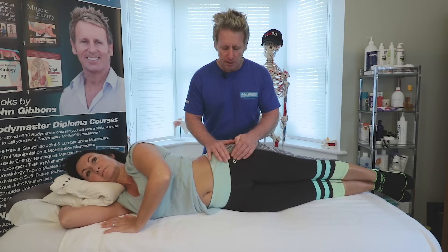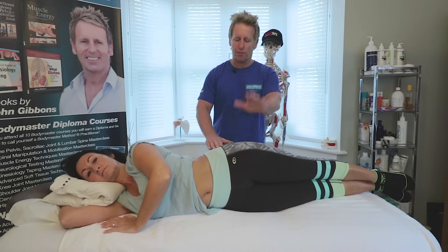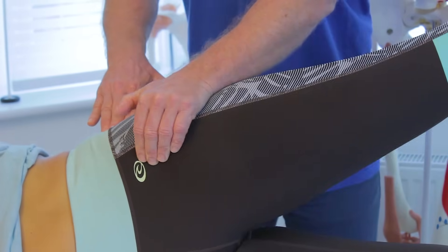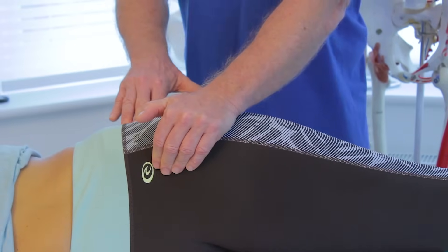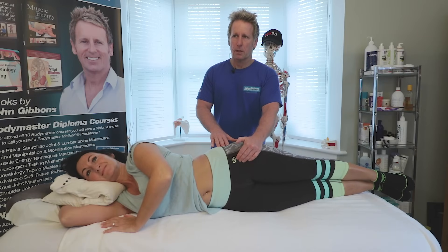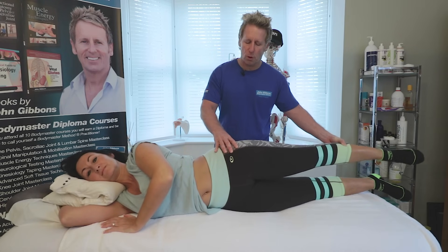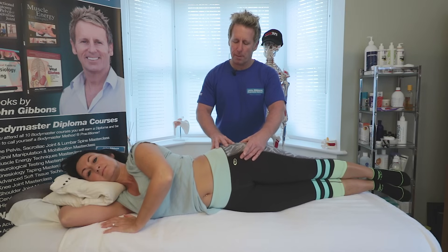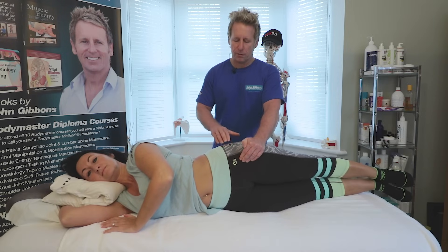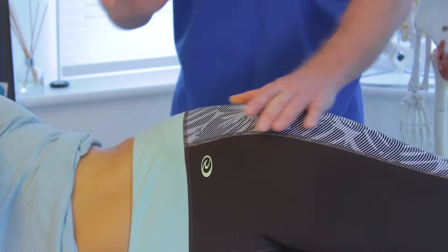Find the ASIS and come inferior and slightly lateral to palpate the tensor fascia latae, then palpate the glute medius. Ideally, the glute med hand should activate before the TFL hand. On the first attempt I felt the TFL slightly before the glute med, but after repositioning the patient to a more neutral alignment and retesting, the glute med fired first. Confirming the sequence: one — glute med, two — TFL, three — quadratus lumborum. That is a normal sequence.